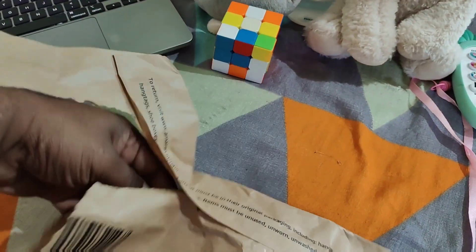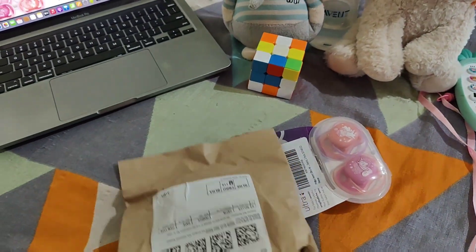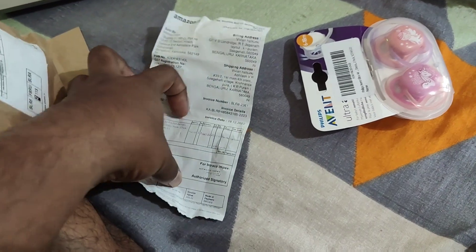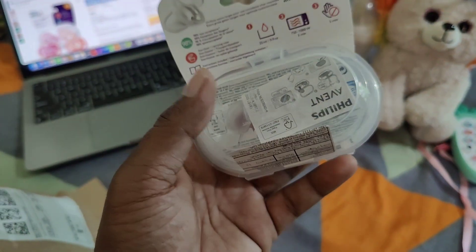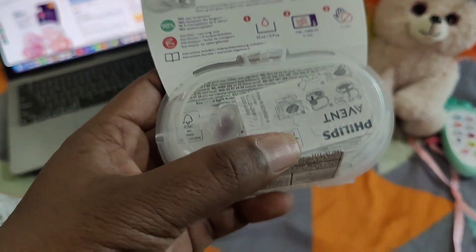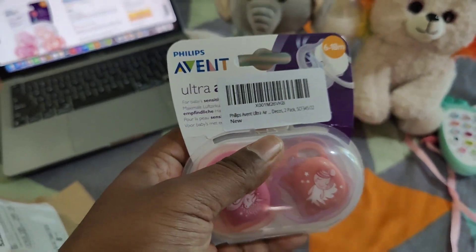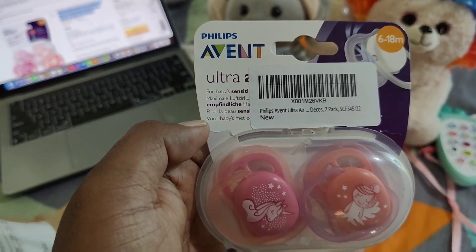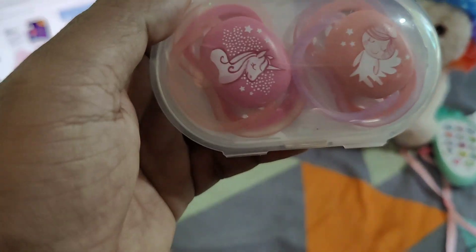This comes with a pack of 2. I have just opened the Amazon package but have not opened the actual product. This cost me 405 rupees including tax. This is how it looks — it comes with a neat case. Like I said, this is for 6 to 18 months. This is the Philips Avent Ultra Air, pack of 2. It comes with one pink and one orange color, specially for a girl baby.